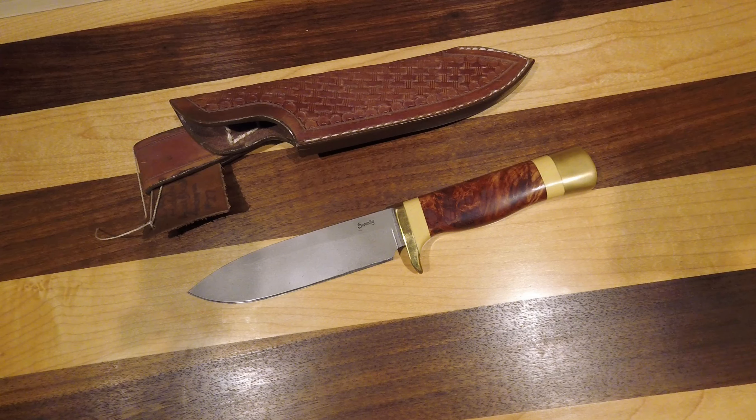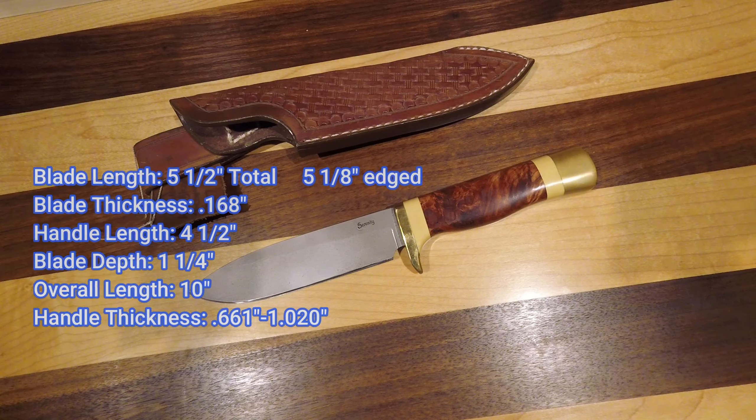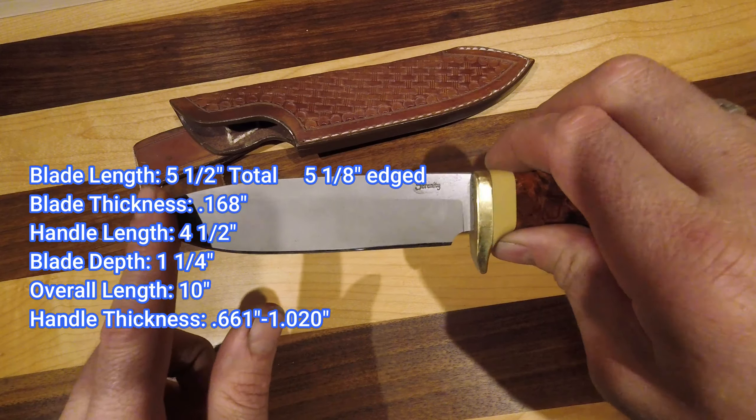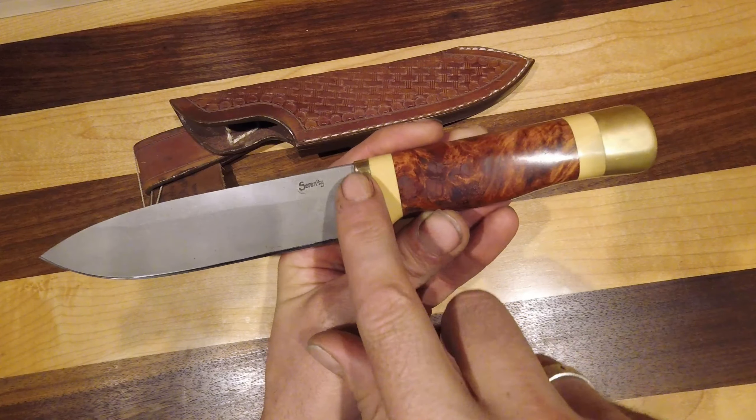Here we have a drop point hunter. This is a hidden tang knife made in CPM 154 stainless steel, and this has our acid blast finish which creates a really matte finish.